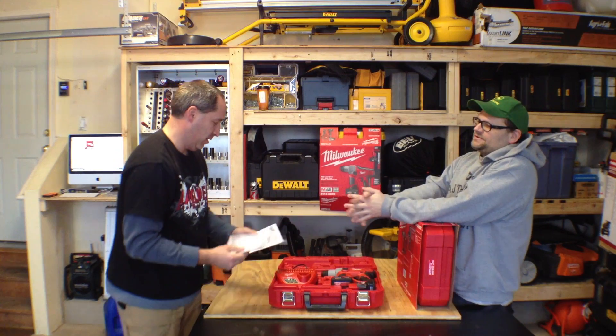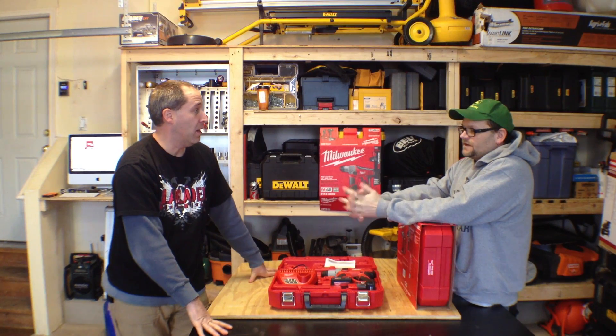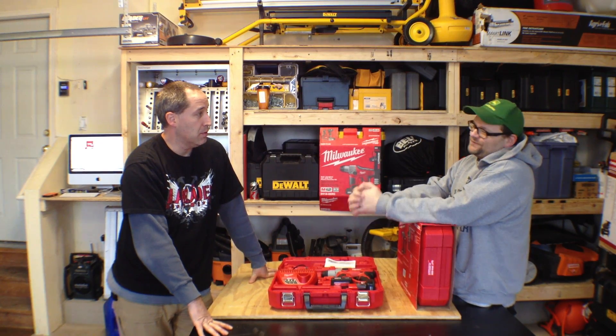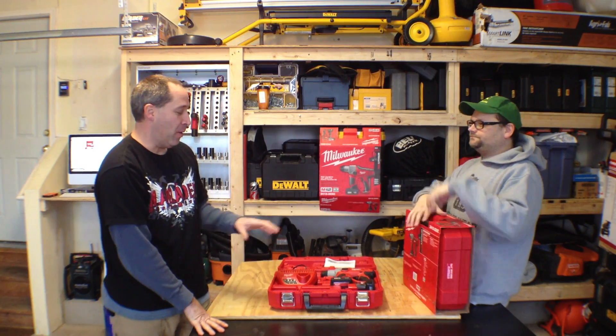All right, Tools in Action dot com, I'm Dan. We're starting our second Ultimate Tool Bag Giveaway — it's gonna be better than the first. The third one's gonna be even better than the second one.